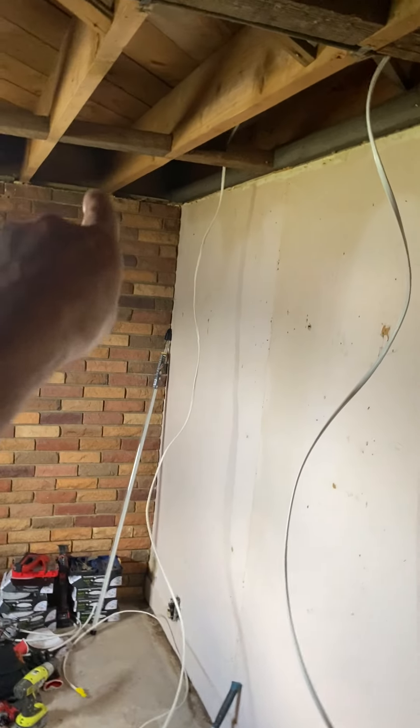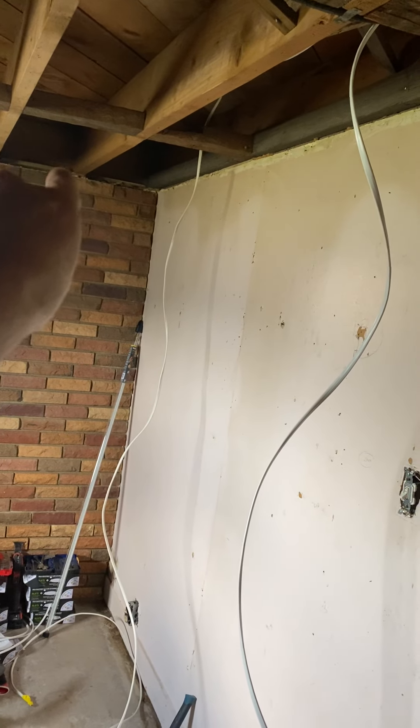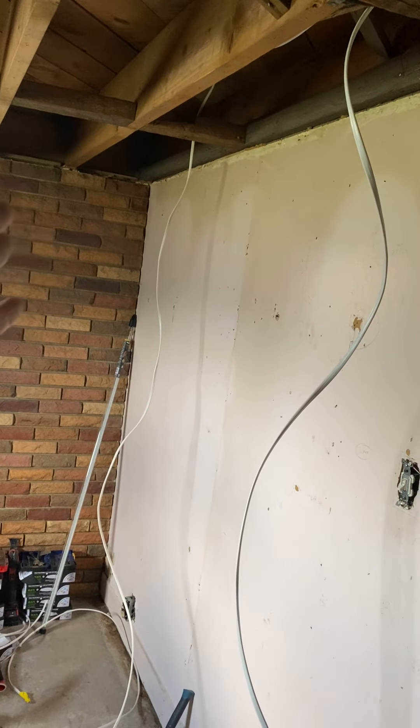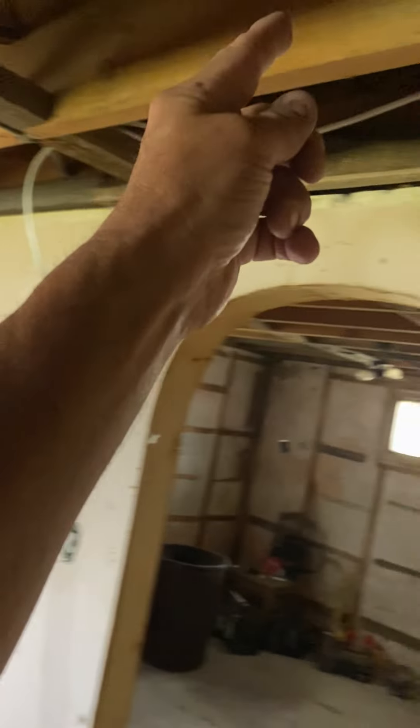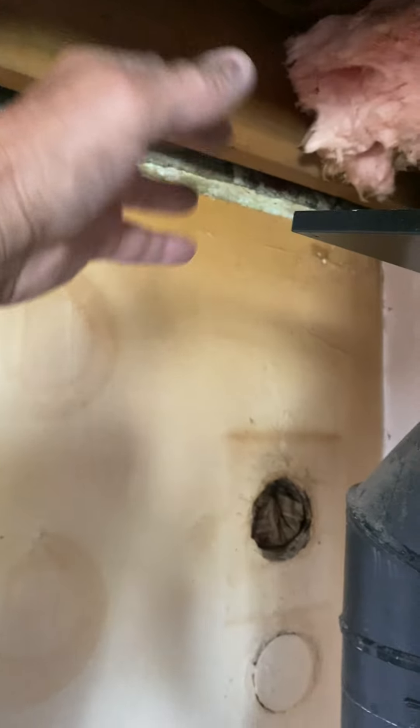For combustion air, we're just going to take a six inch aluminum dryer vent, put screen in it, take the flapper out, and run six inch pipe over, then 90 down into the room.